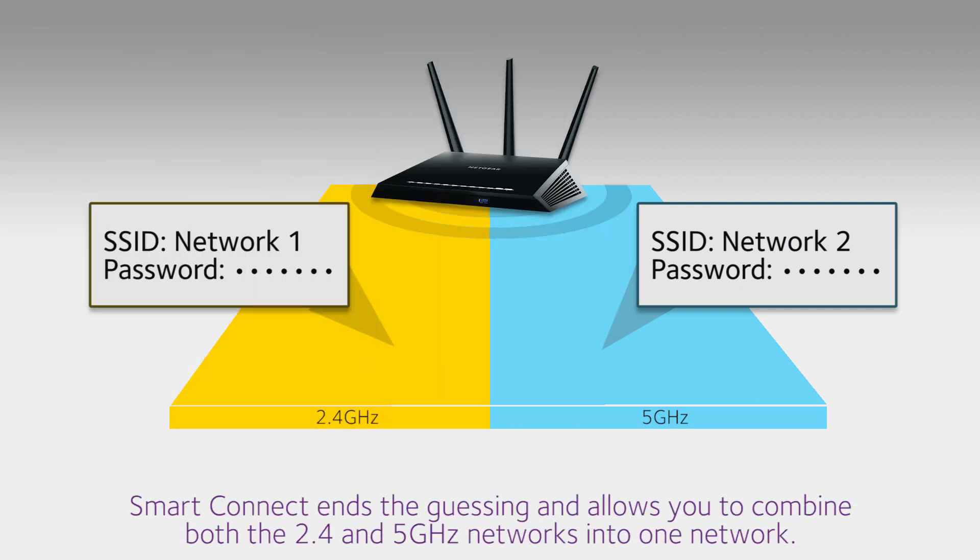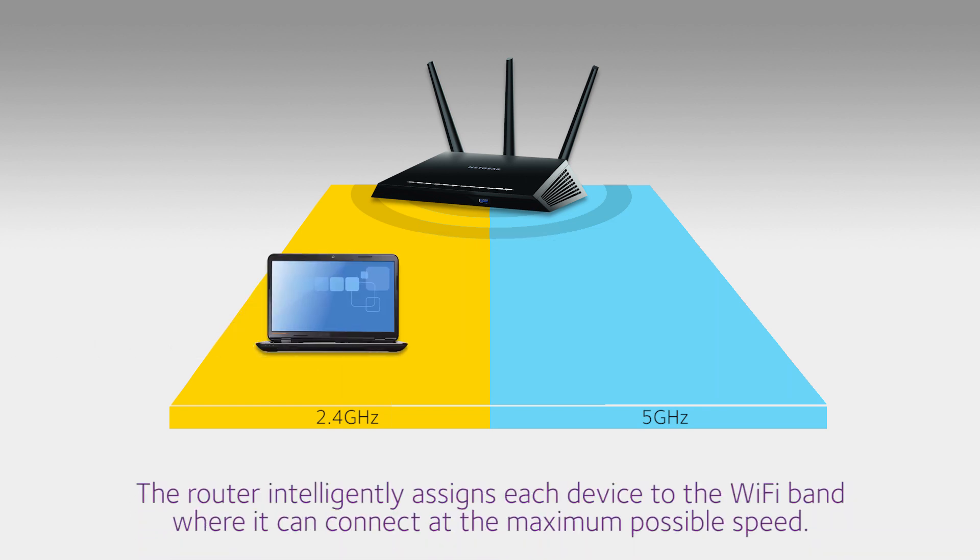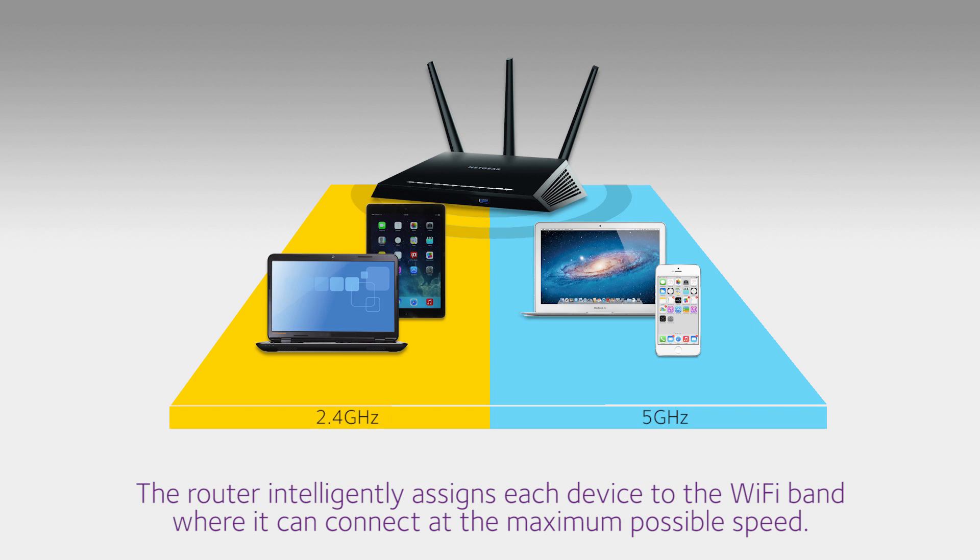Smart Connect ends the guessing and allows you to combine both the 2.4 and 5 gigahertz networks into one network. The router intelligently assigns each device to the Wi-Fi band where it can connect at its maximum possible speed.